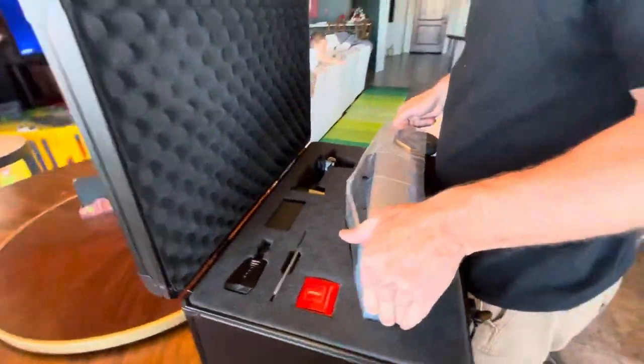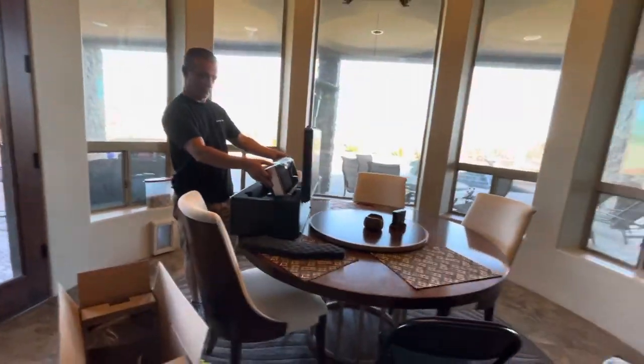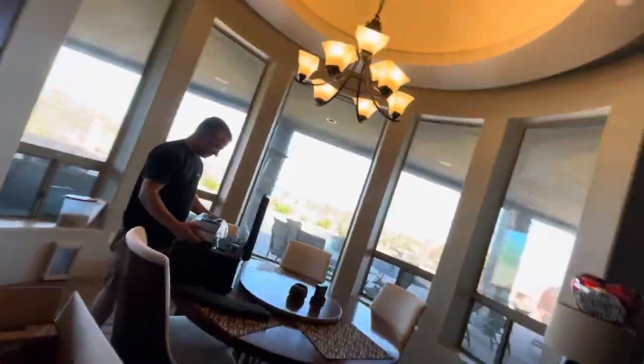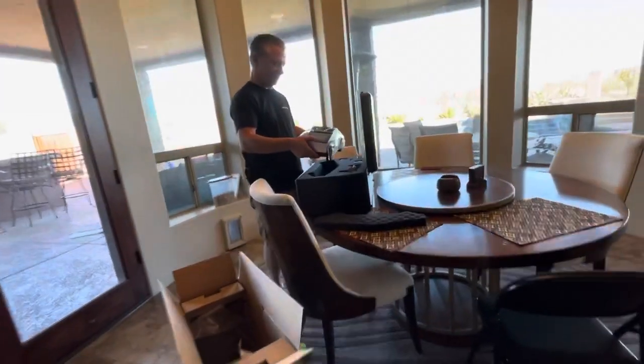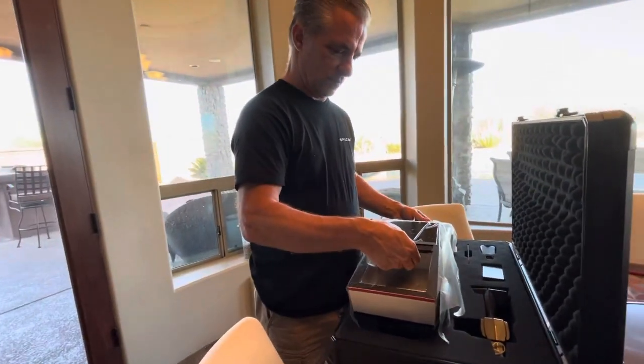There it is. It's actually kind of heavy. It's heavy.